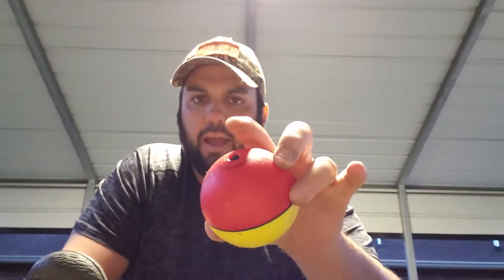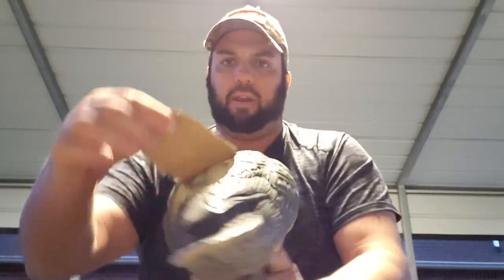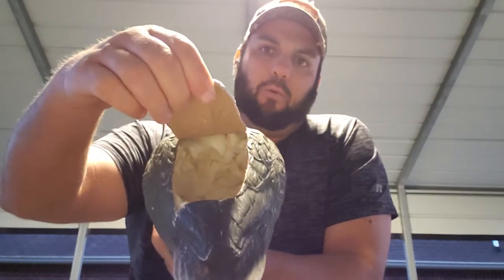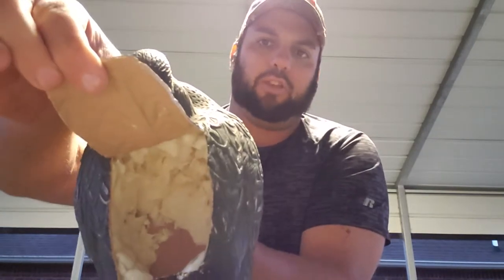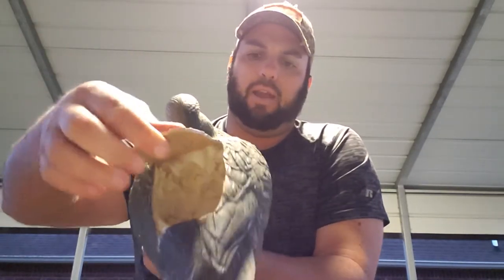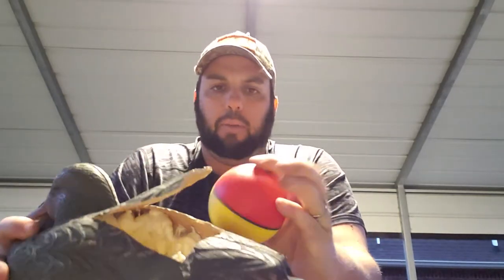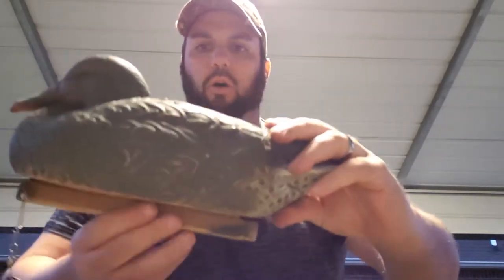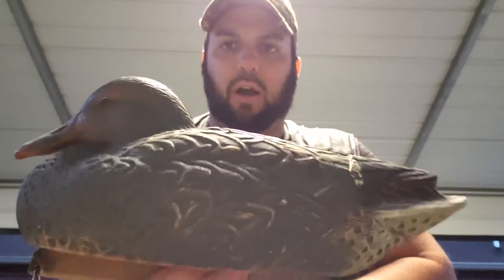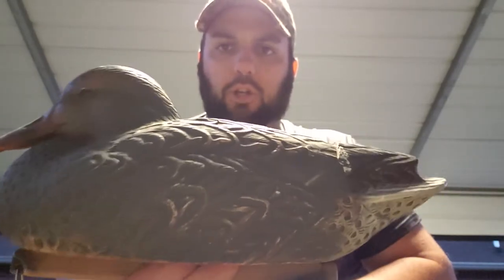I took a decoy and cut a flap on the back of it, like you see here. Then I went to Lowe's, bought a four-dollar can of spray foam insulation, and sprayed the interior side of the duck — hopefully you can see it here — and that's going to keep it quiet when I insert the weasel ball. I pop the weasel ball into the decoy, it sits in the little cavity I created with the foam, then I close the flap back on the decoy. And there you have a motion decoy for just under twenty dollars.